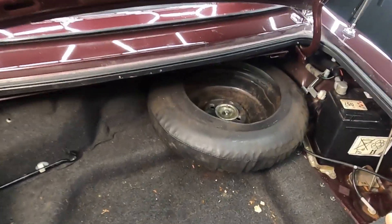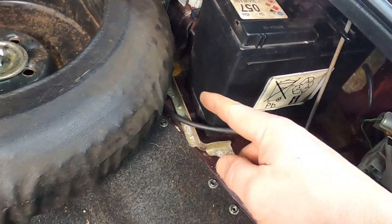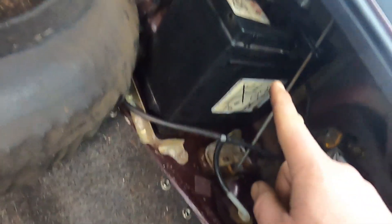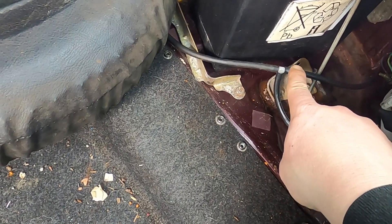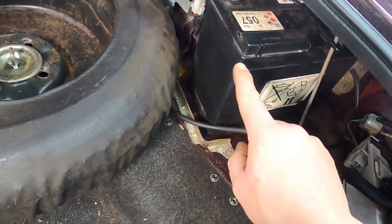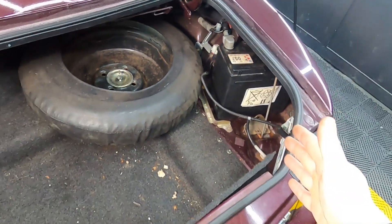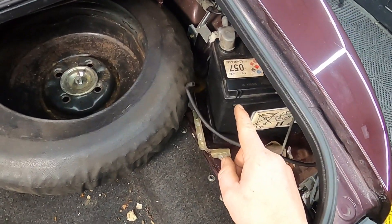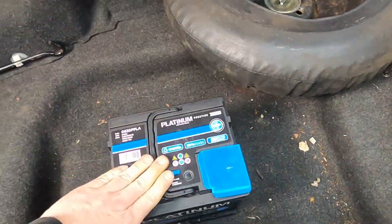This is how I found the battery when I bought the car — this is definitely the wrong battery. As you can see, it doesn't meet the battery stay, the battery tie-down isn't the original one, it's far too long and it's installed in the wrong place. It should be hooked in this hole here, and the battery breathers aren't even attached — they should be right in here somewhere.